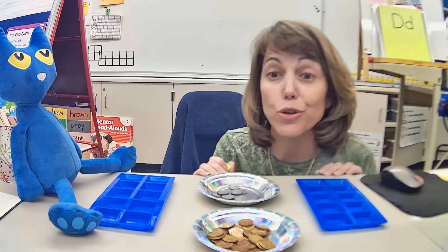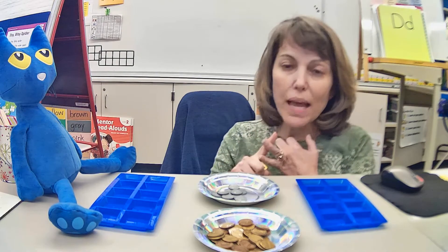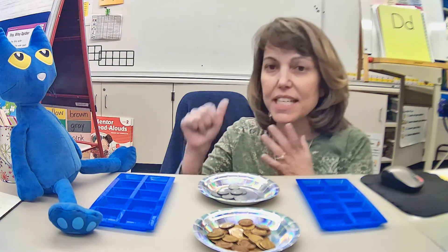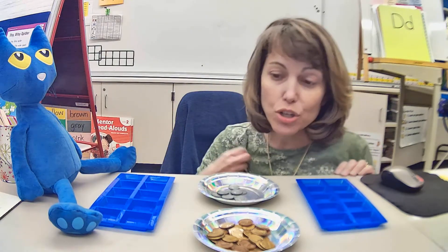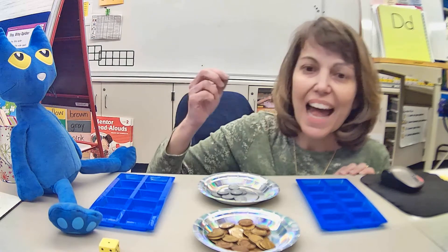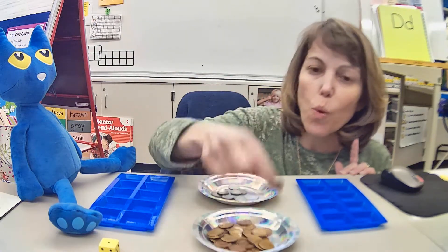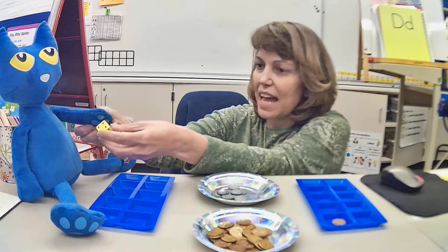Pete and I are going to play to 20 today, but you could play to 10, 20, 30, 40, 50, 60, 70, 80, 90, or 100 — you get to choose. So Pete and I are going to play till 20 today. I roll my dice and I get one, so I'm going to take just one penny and put it in my tens frame. Now Pete's going to roll his dice.